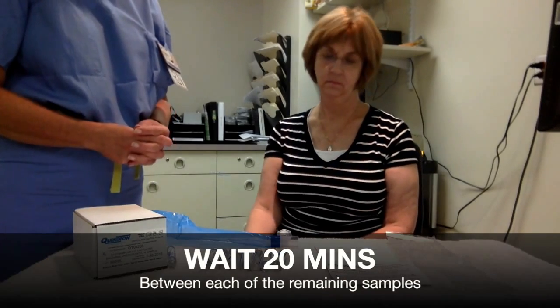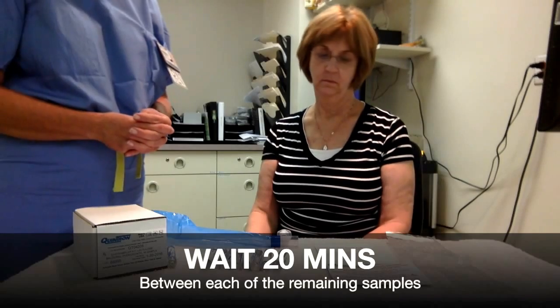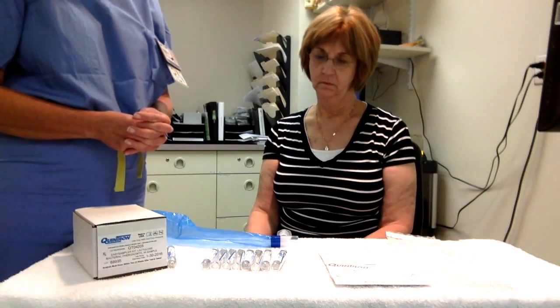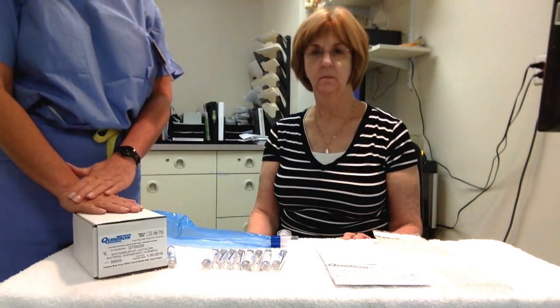Repeat the sampling every 20 minutes until all the tubes are used and the test is completed. Once you are finished, place the tubes in the bubble wrap, place the bubble wrap in the box and return to the hospital.